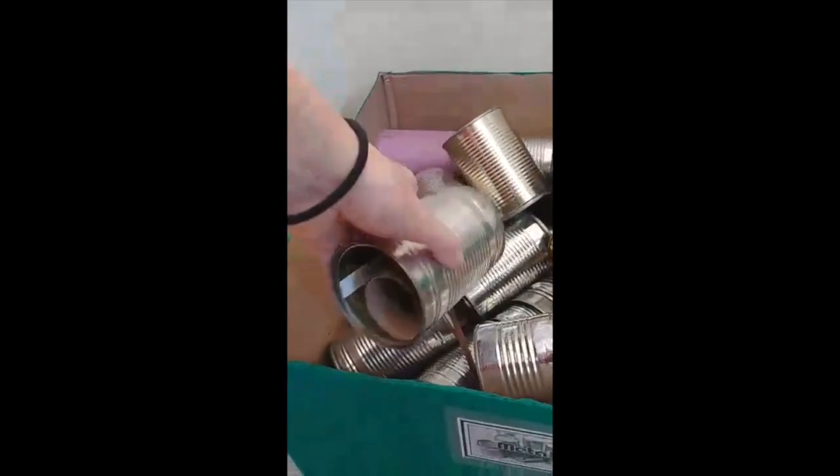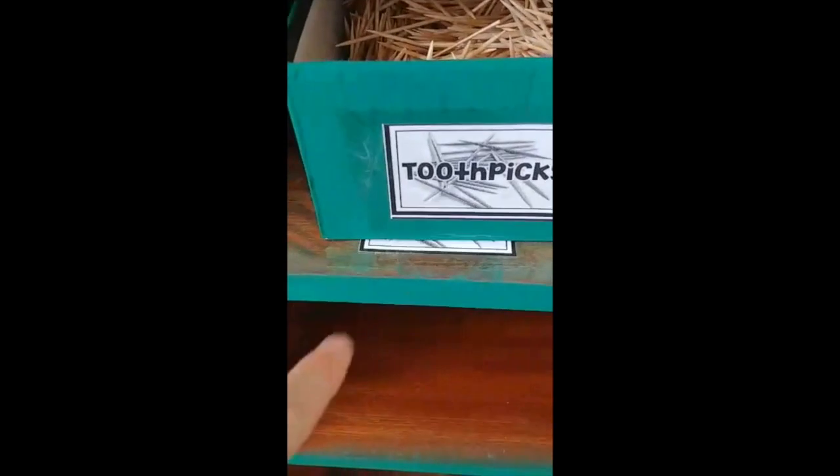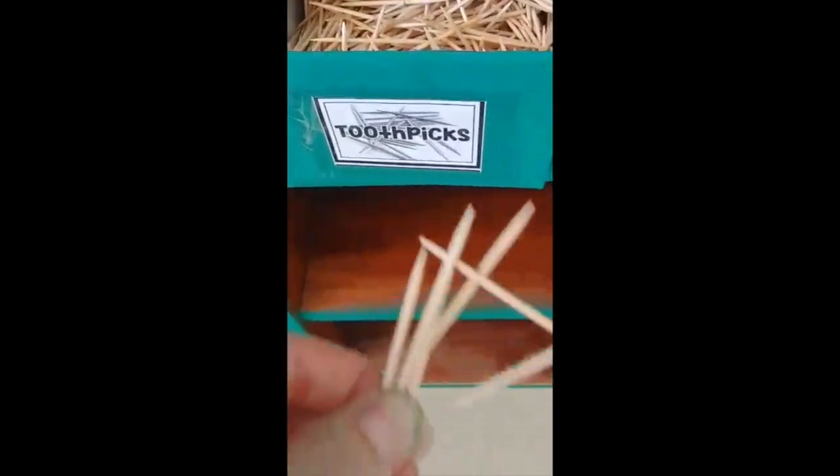Use what you need. Some of the boxes have numbers on them — that is your limit for how many you can use. So if it says one, you can take one; if it says four, you can take four. If there's no number on the box, that means you can take as many as you need. This means think about how many you're actually going to use and take a reasonable amount, not just a big handful.